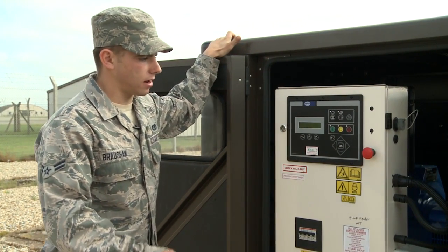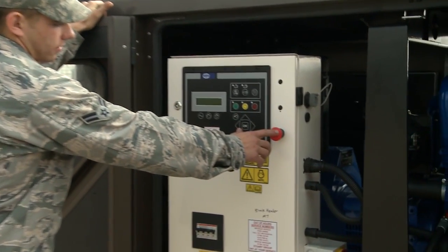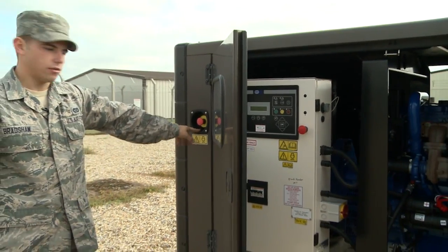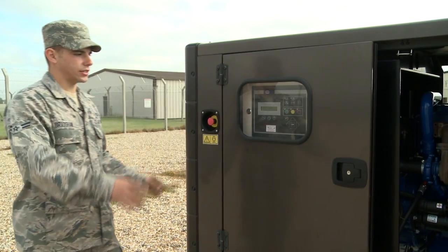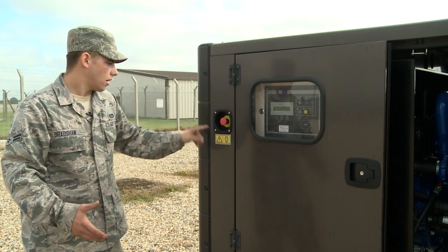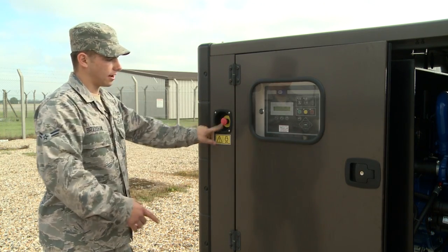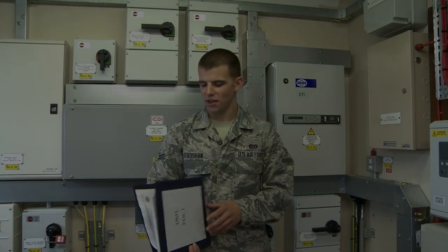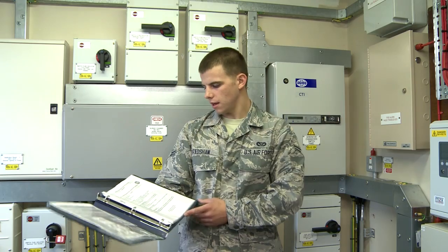At any time when you're around this generator it may start up, so there's a safety feature called the emergency stop button. There's one located on the control panel and one on the outside of the generator. If there's an emergency such as an oil leakage, all you have to do is press one of these red emergency stop buttons — either on the outside or inside of the control panel — and that'll shut off the generator.